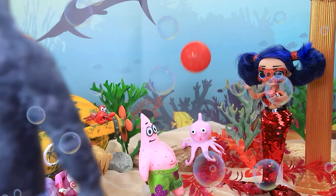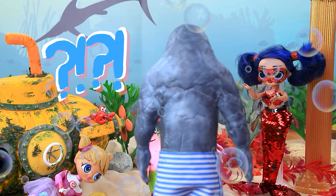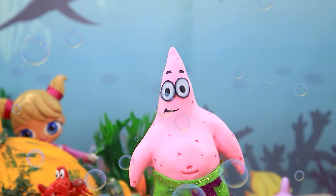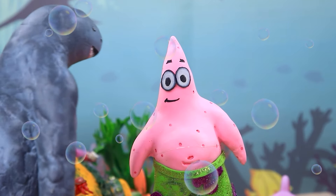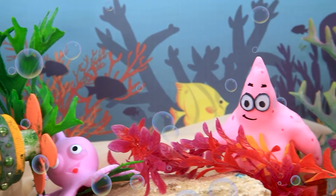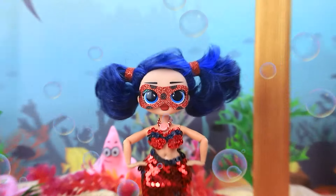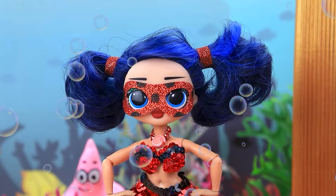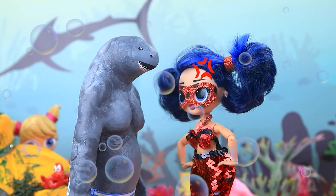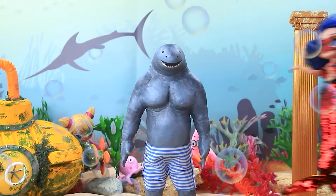Ladybug plays with her friends at the bottom of the sea. Pass the ball to me. To Patrick first. What's all this noise? Trying to have fun? Not on my watch. No more sand pies for you. I worked so hard. You're no fun. The fun is in destruction. I'm scared. Let's hide. A hooligan? Not on my watch. I'll teach you a lesson.